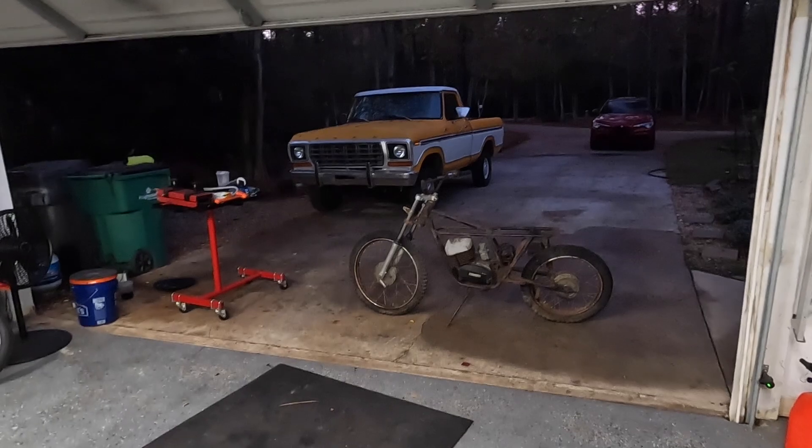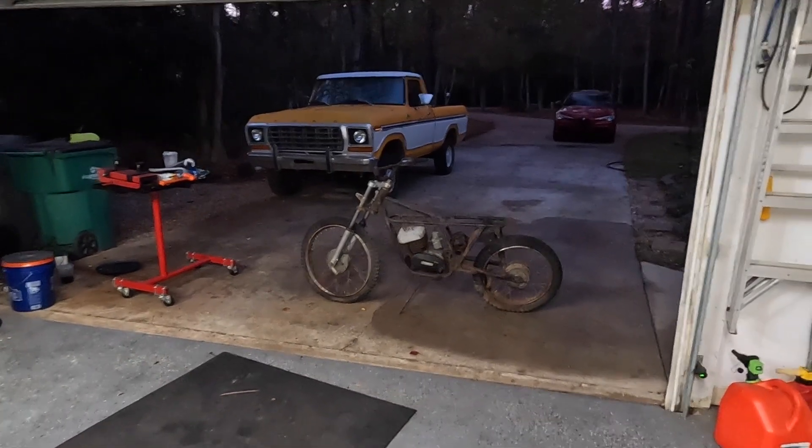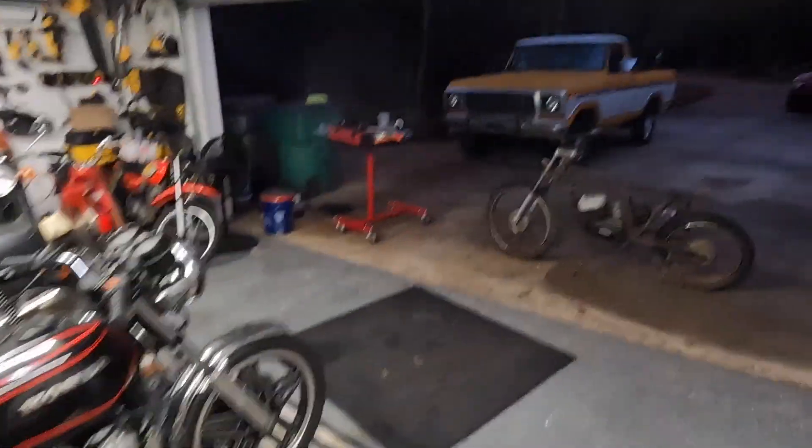Guys, there you have it — we always end up with something odd. You never know what's going to show up here. It's nice having friends that are willing to give me their junk. Because yeah, it's garbage. But can we turn it into something? We don't lose if we give it a shot.